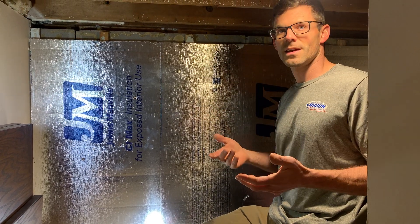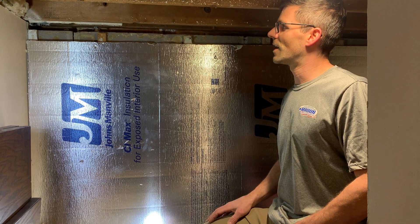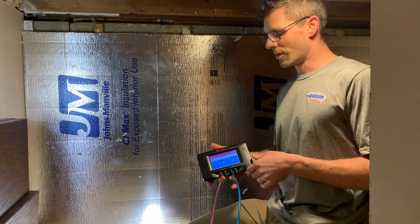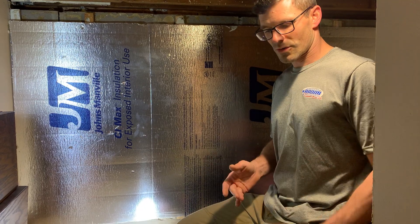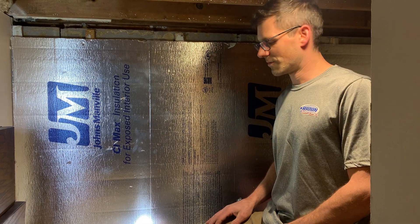The furnace and the AC would have to run more to replace that air that's getting drawn out of the house. It will also increase our pressure field extension — how far our radon system is reaching — which will also increase the energy efficiency by allowing us to use a more energy-efficient fan.